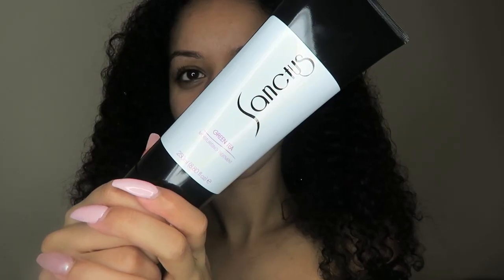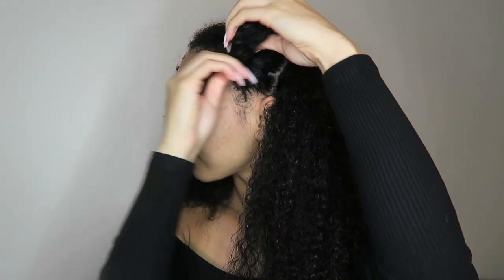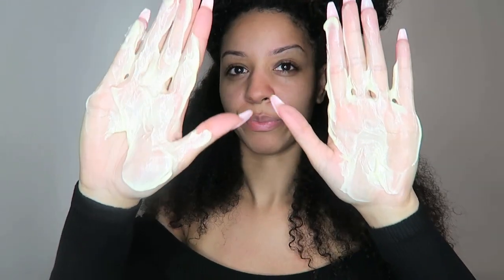I'm going to be deep conditioning with the green tea treatment from Sanctus, which includes natural ingredients to nourish, add moisture, and promote healthy hair growth — which we love in the natural hair world. I'm going to separate my hair into four sections, two at the top and two at the bottom. Usually I apply my deep conditioner and just smooth it through my hair in sections without doing much, just throw it in a bun and deep condition.